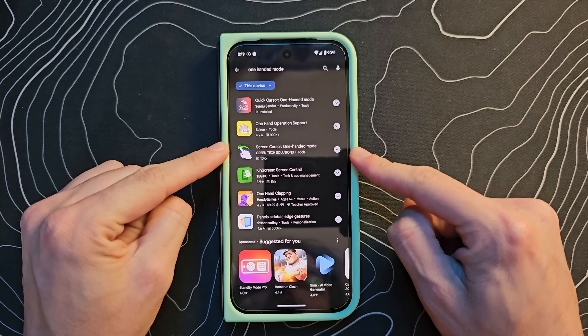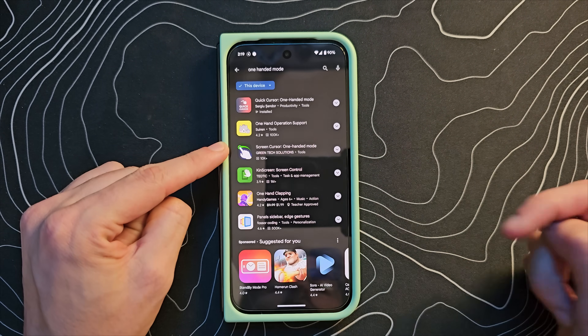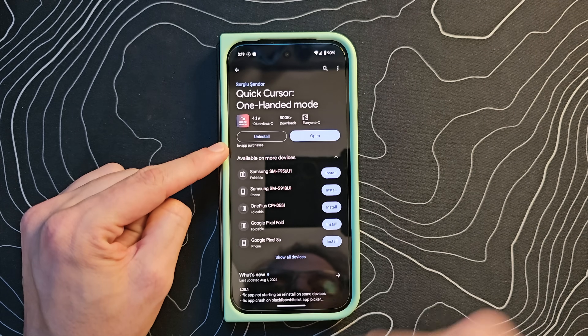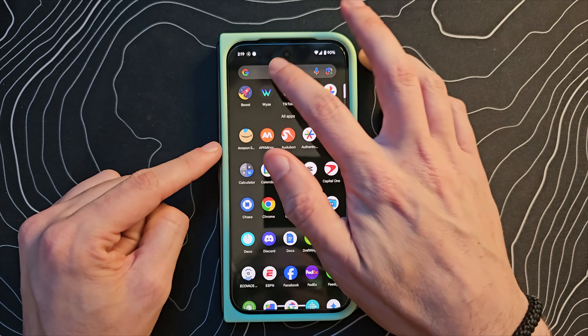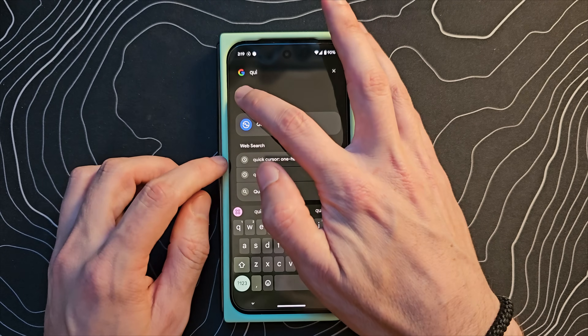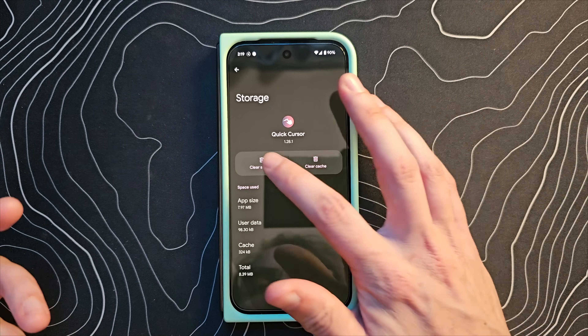Alright guys, jump into the Google Play Store and search for Quick Cursor One-Handed Mode. You can see just searching one-handed mode got me there as well, and this is the application. What I'm going to do very quickly is actually clear storage on mine so that you can see the entire setup process.